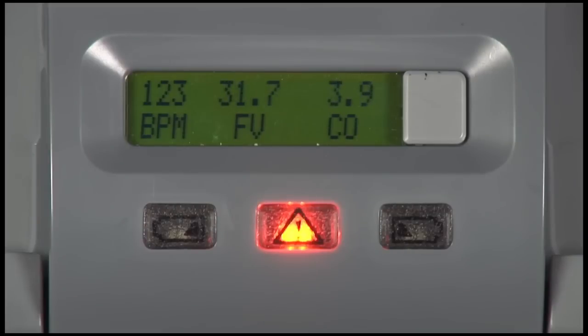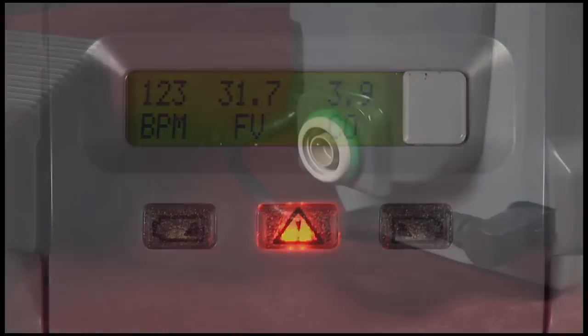The Freedom Driver is designed to alarm if the driver switches to its internal backup system. At that time, the patient should switch to their backup Freedom Driver.